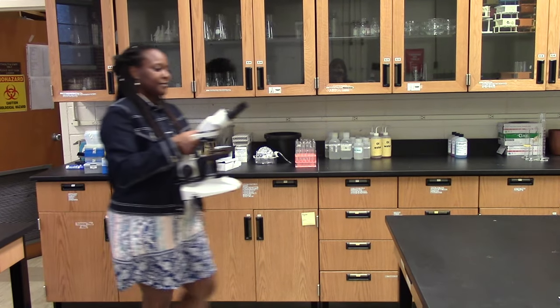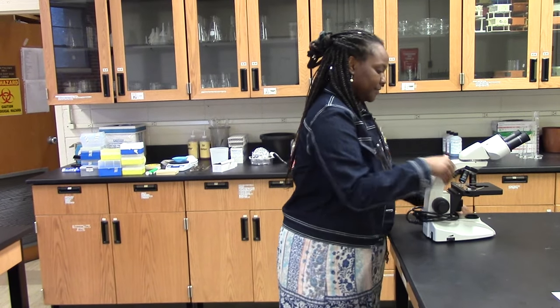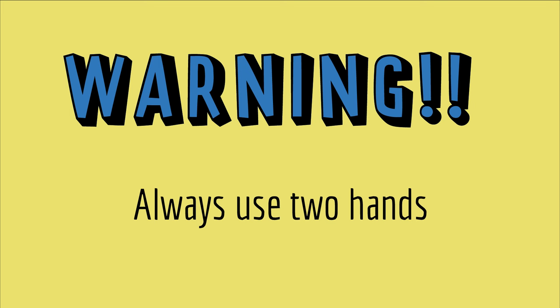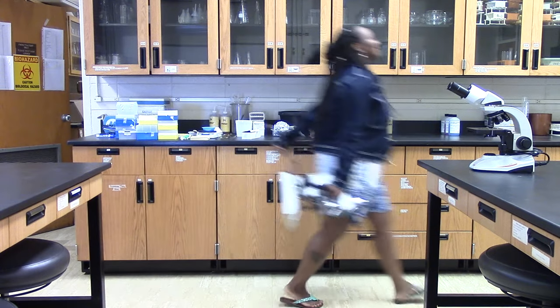If you need to move the microscope, carry it with two hands, holding one hand under the base and one hand on the arm, and place it gently on a flat surface. Never carry the microscope with one hand — always use two hands.